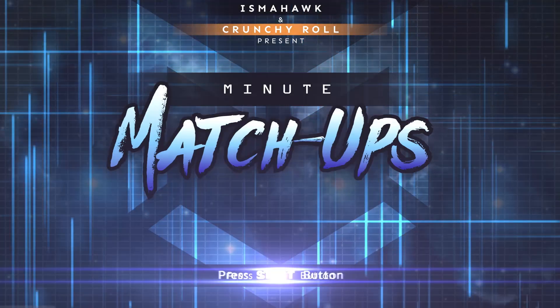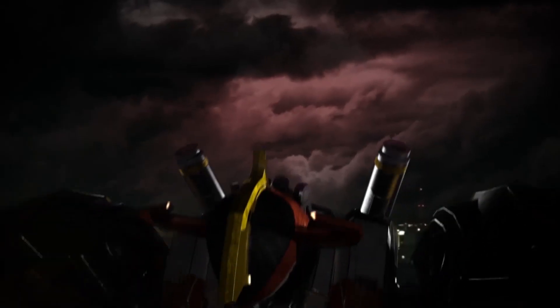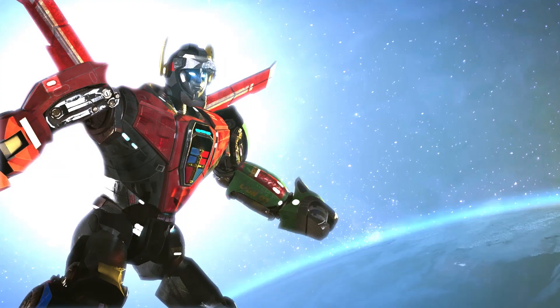Hey guys, my name is Clifford Paul and I'm the animator and director of CG for the mini matchup Power Rangers vs Voltron. How I got involved — I'm a long-time fan of Ismahawk, and through Patreon I was able to set up a one-on-one live chat with them where I told them I was an animator and they needed an animator. One of the big things we were all discussing when originally doing this video is how we're going to design the robots, how are we going to make them move, what are they gonna look like.